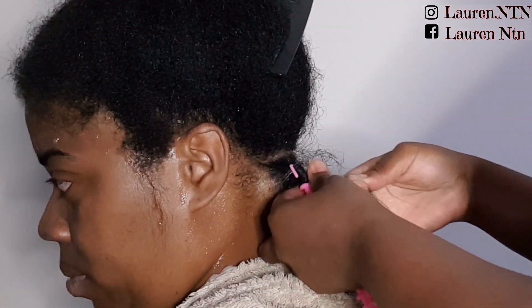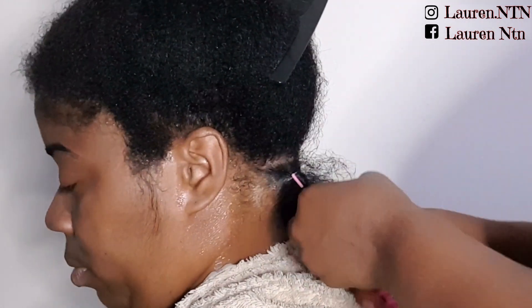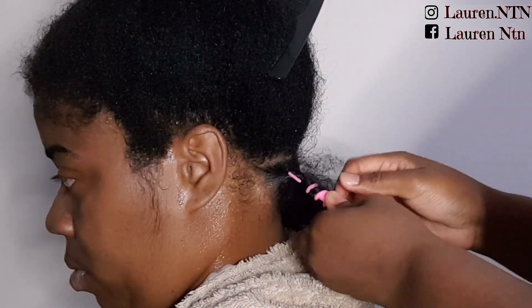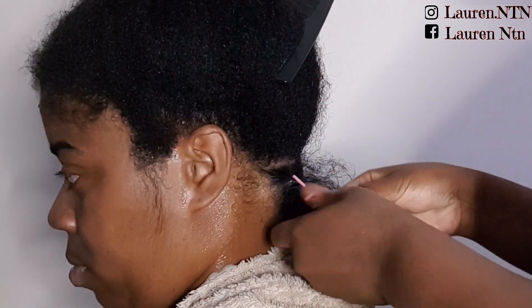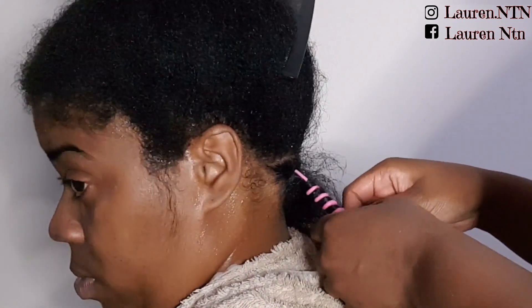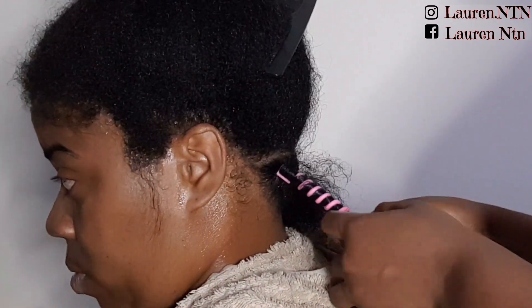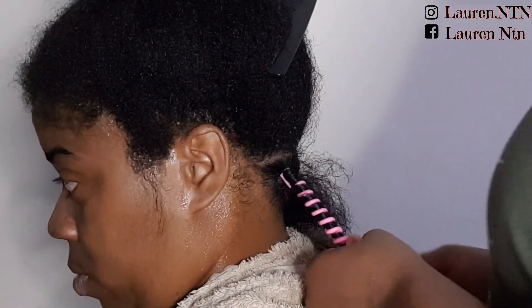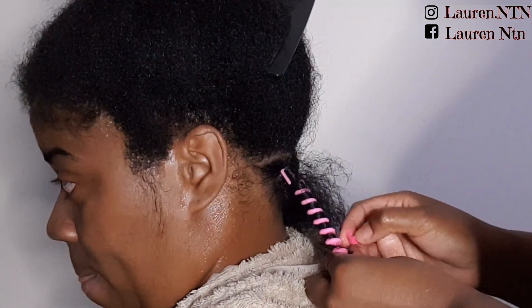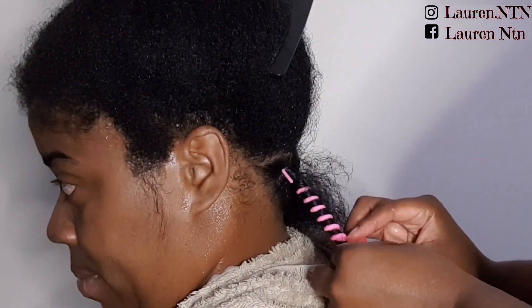Then you just want to wrap your hair all the way down to the end and secure your ends with the clip provided. The clip was the hardest part to put in as it can be a little bit fiddly when your hands are wet.